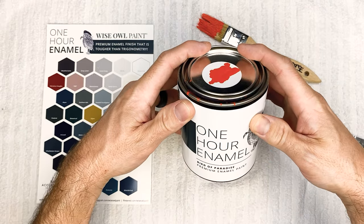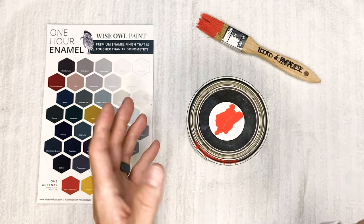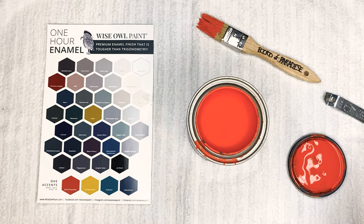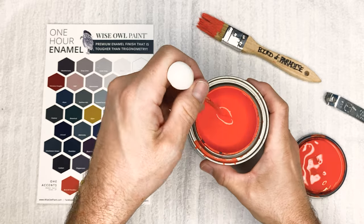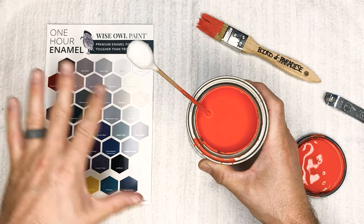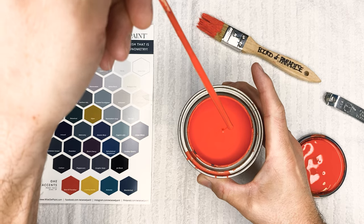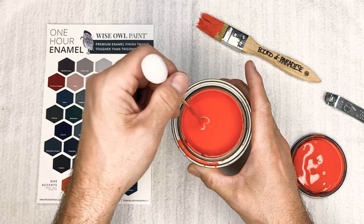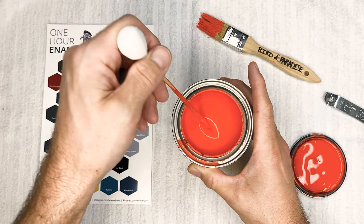Next up is Bird of Paradise, and this one is a very orange-red, burnt orange kind of color that gives a very tropical vibe. It's getting into that primary colors realm — another one you could mix to make some cool browns. Having these colors has really opened up a wide range from what we currently have. Another just absolutely beautiful color. I did a really nice salmon color with one of my mixes, and I'm excited to share that. This is Bird of Paradise.